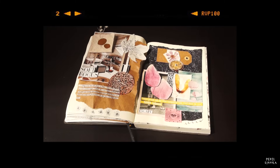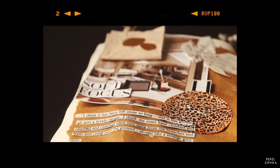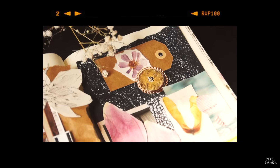I hope my way of creating a collage in my journal entries inspired you to create something yourself. If you do, give this video a like and make sure that you subscribe for my next creative video. I hope to see you soon. Bye bye!